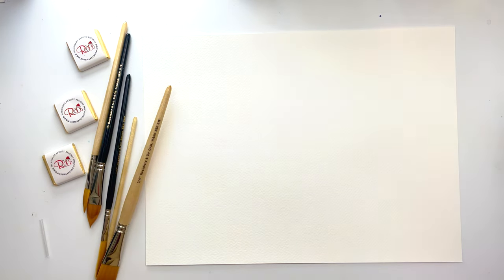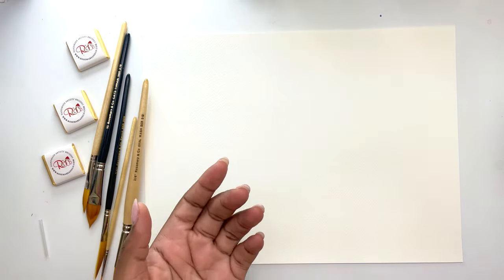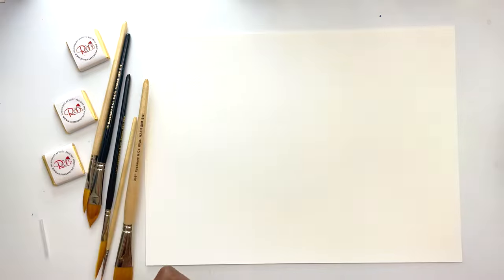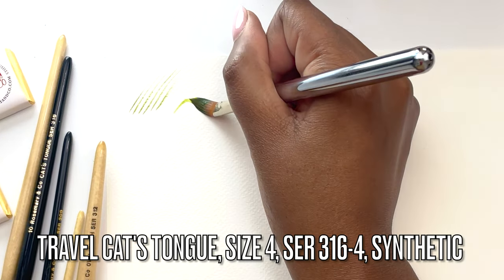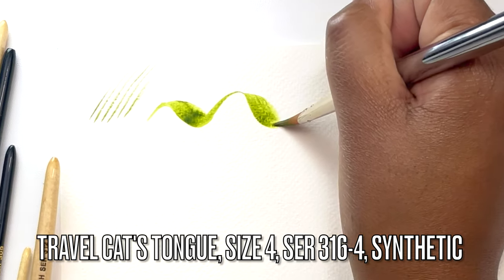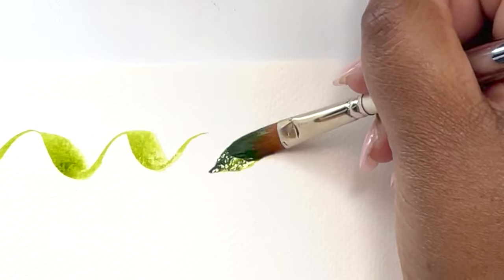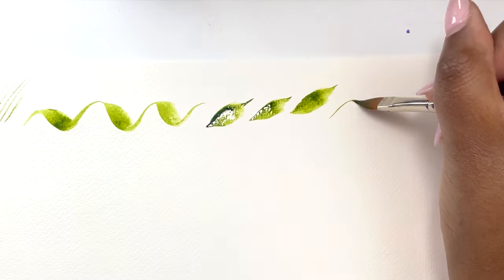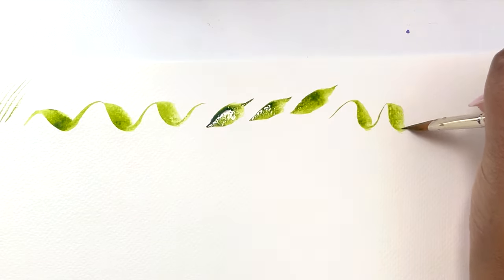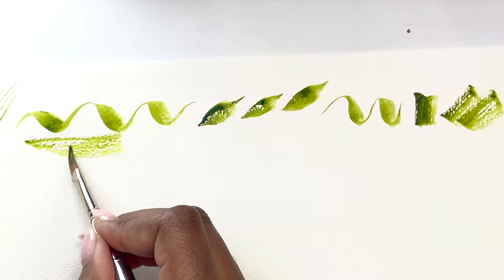I'm going to be using my Roman Schmo watercolors and just some cellulose paper to really experiment and see what kind of shapes we can get. It's good to add plenty of water until the brush becomes soft and then use it to paint. Starting with the cat's tongue — let's see what kind of super thin lines we can get. Light pressure, heavy pressure, light pressure, heavy pressure — and then side strokes and dry brush.